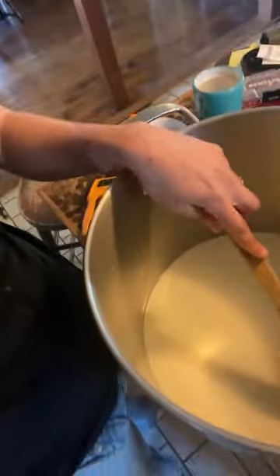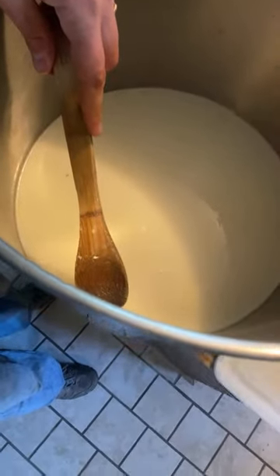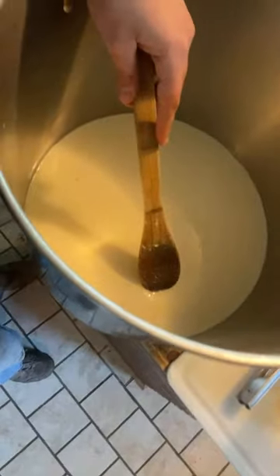I can see a little bit of solidness forming but I don't want to mess with it — it's only been about two minutes so it's not really supposed to have formed yet. Oh, you can see it's already kind of hardening — it's not ready to do anything with yet but it's already starting. It's kind of like jello. That's cool.